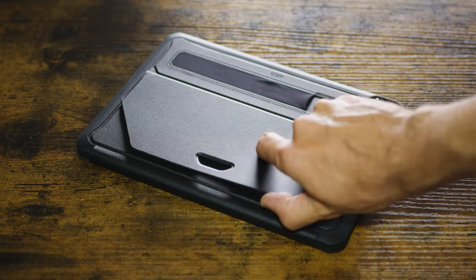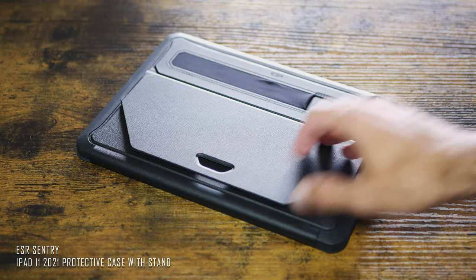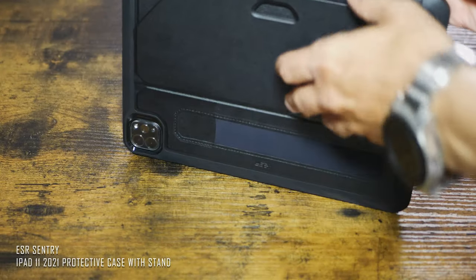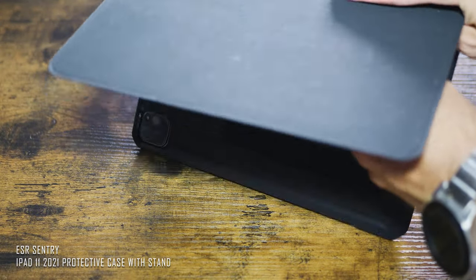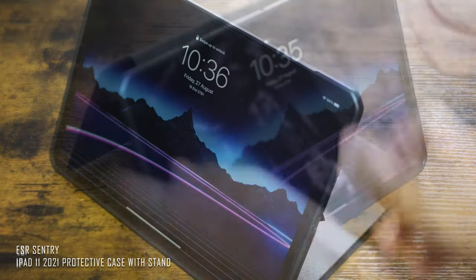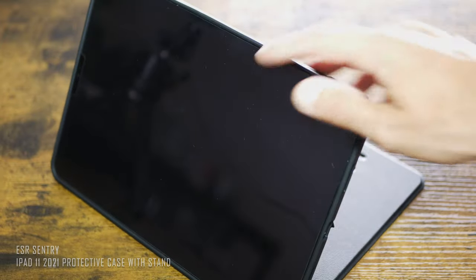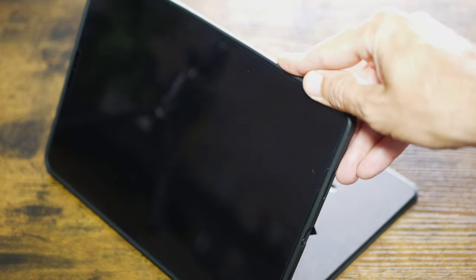It is very important to choose your iPad case very thoughtfully. Firstly, it has to be stable. Secondly, it has to give your iPad Pro good protection from falls and the elements. And thirdly, it has to be light and handy enough so you can carry it around and use it any time. After some searching, I discovered the ESR Sentry iPad Pro 11-inch 2021 case — this is just right.